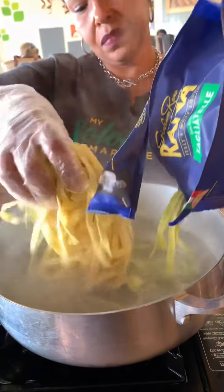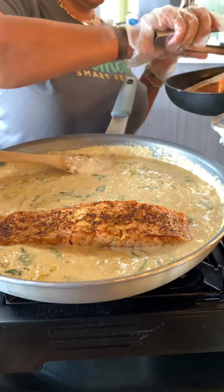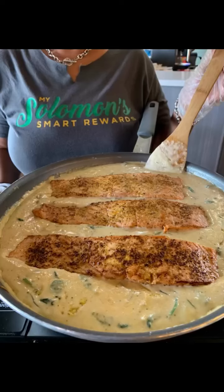You can order all these ingredients online at www.freshmarkets.com, where we do fresh best.